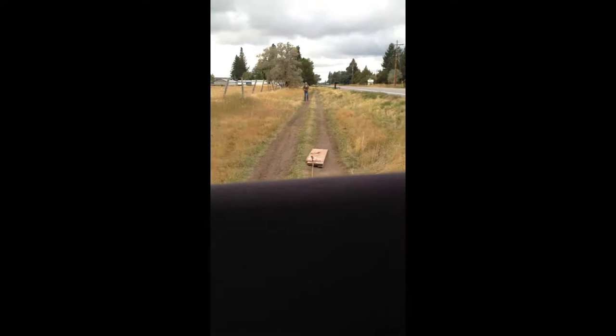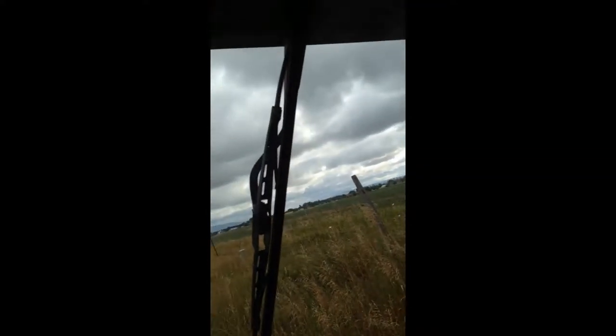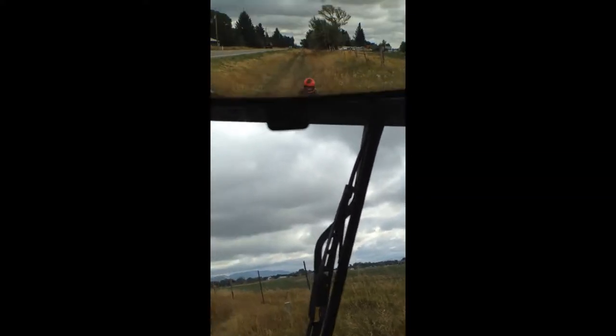There goes Cody. We're going to jump him off this thing and he doesn't even know it.